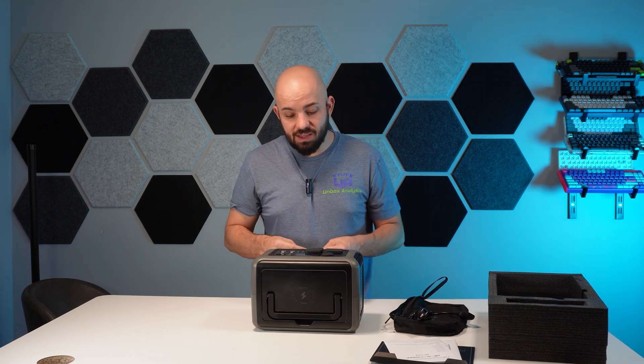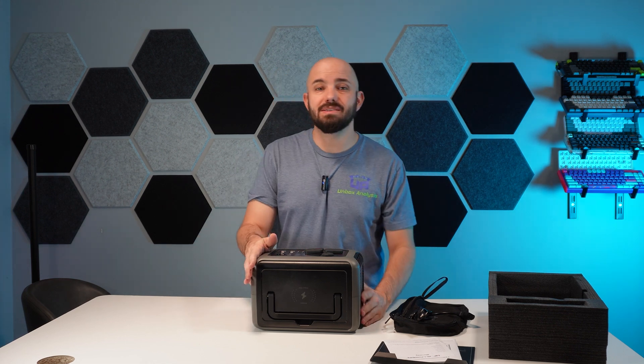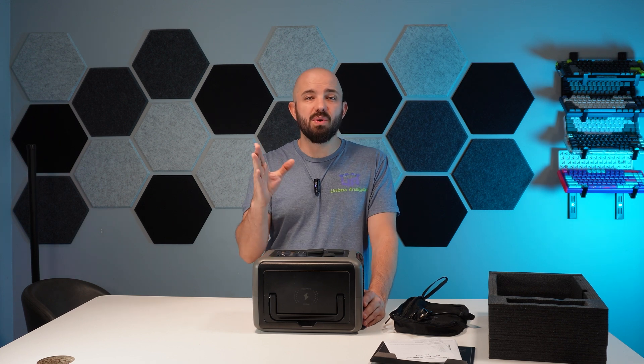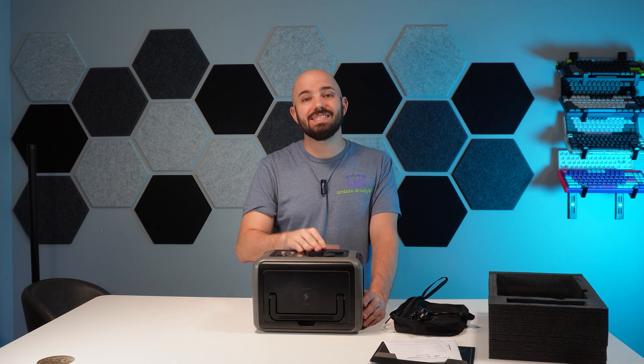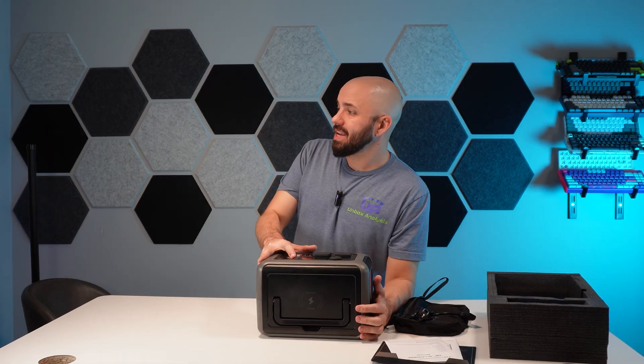Speaking of deals, this unit comes in at $209 on Amazon and on their own website. For $319, you can get it with a 100-watt solar panel. We're going to be testing that panel out — that's why I made sure this thing is not fully charged. Right now we're at 69%.